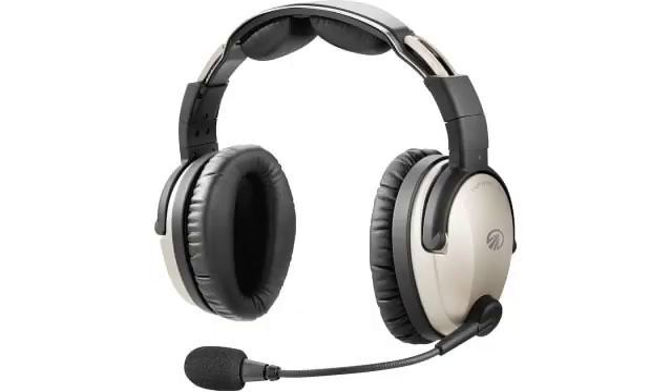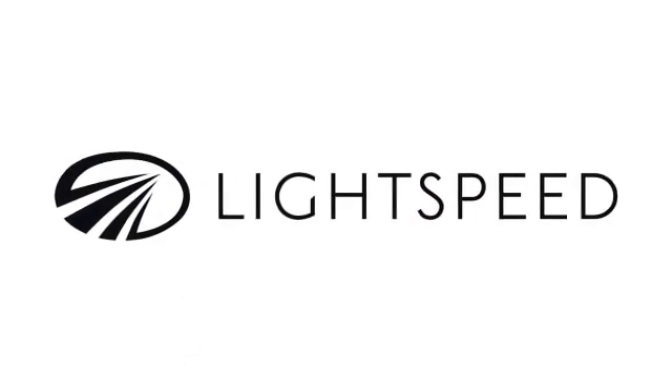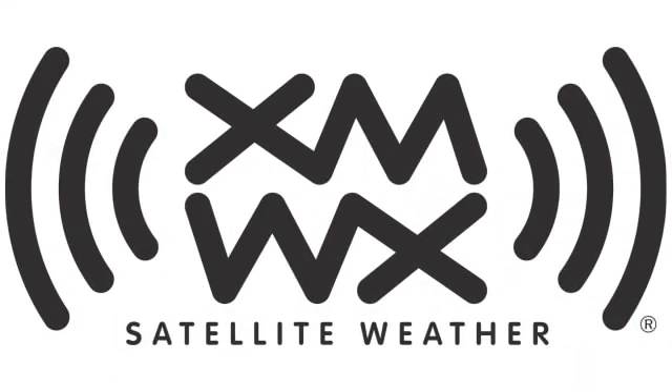Brought to you by Lightspeed Aviation, the premium ANR headset from the Innovation Leader. And by XMWX Satellite Weather, full weather perspective on any device you choose.